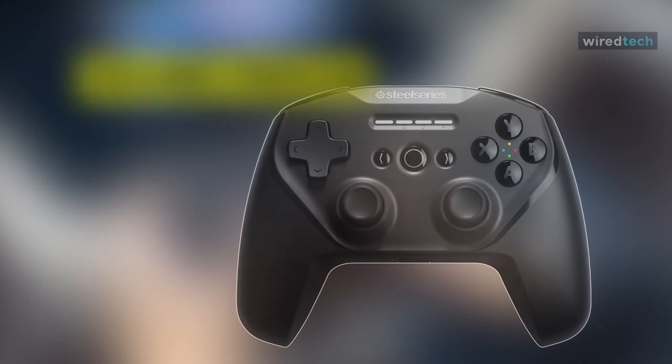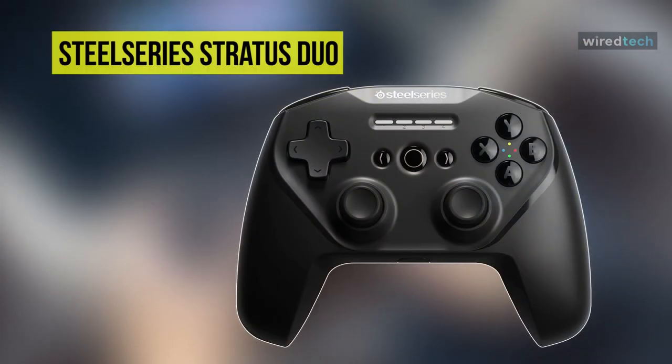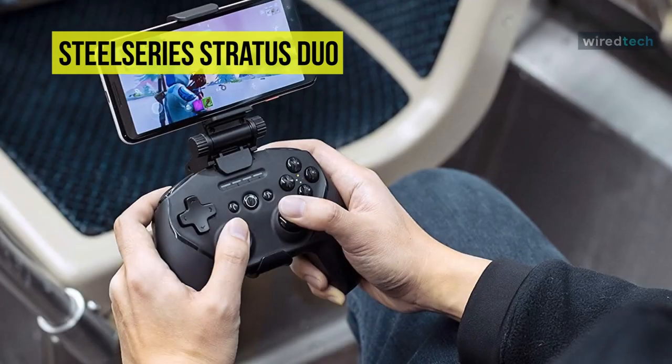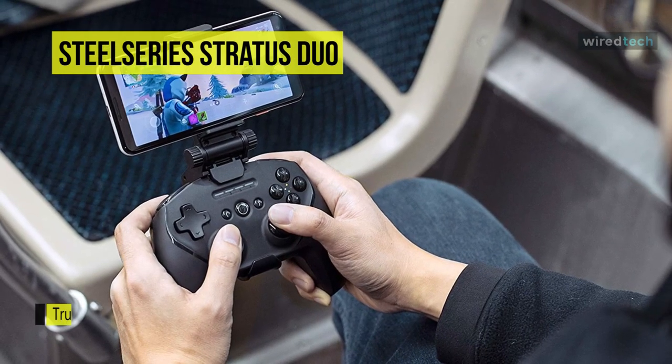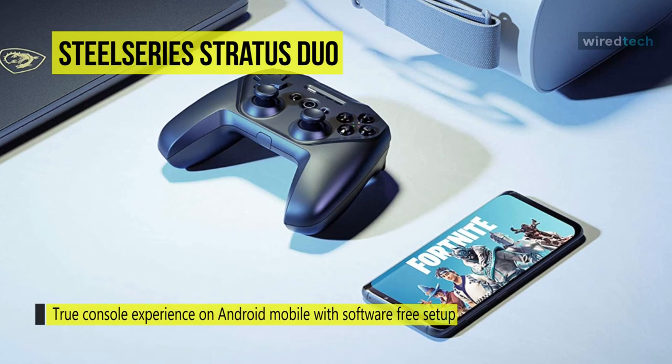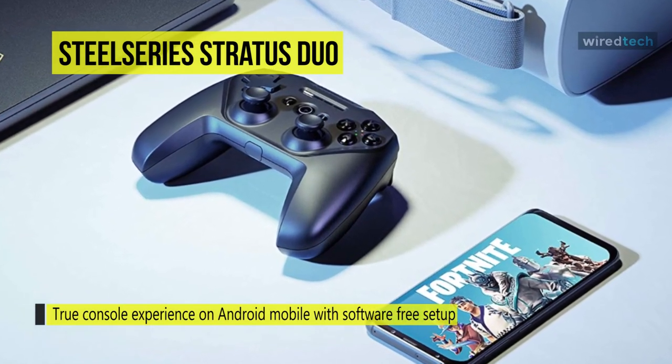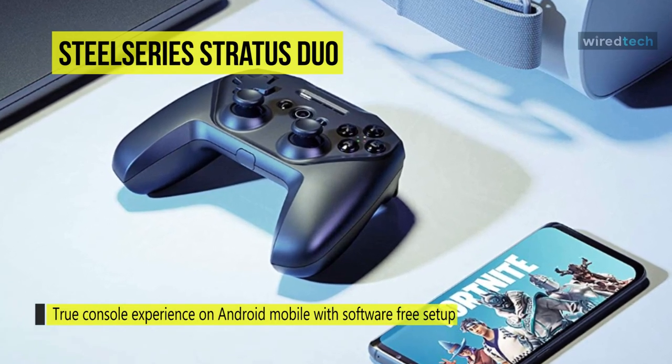The Stratus Duo from SteelSeries brings a real wireless console gaming experience to Android, Windows, VR, and more. No drivers or software needed for this controller. You can easily pair and play all 5,000 controller-enabled Steam games and enjoy full Steam Big Picture mode and Steam Link support.